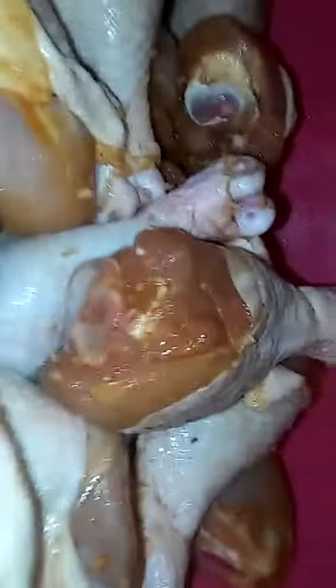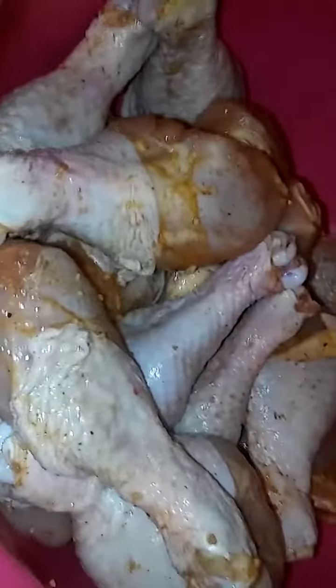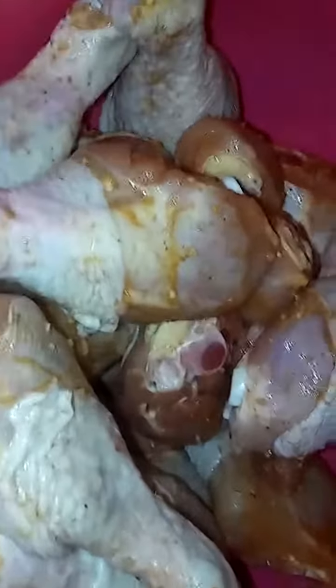Show y'all all the stuff that I got prepared for Labor Day. He's a big old chicken — I don't eat like that every day, I'm not a real big eater, but I do a little sometimes. So I'm just giving it to y'all, bringing it to y'all so y'all can see what I'm doing. And I got a lot of stuff put up on the other side.